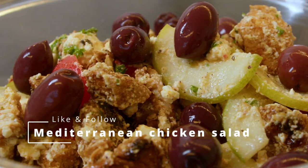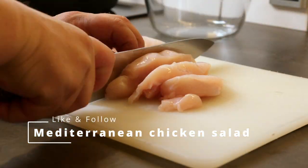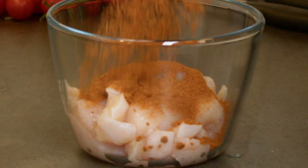Mediterranean chicken salad. Savory and packed with great flavor. I'm spicing my chicken and fry it on a pan and meanwhile I cut my vegetables.